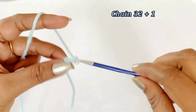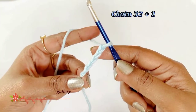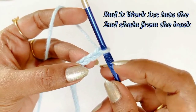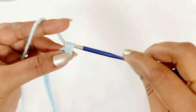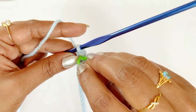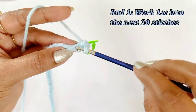Chain 32 plus 1 extra chain for the single crochet. Now we have completed working our 33 chains. For round one, we are going to work one single crochet into the second chain from the hook and place a marker in the top of the single crochet. After placing the marker, continue working one single crochet into the next 30 stitches.